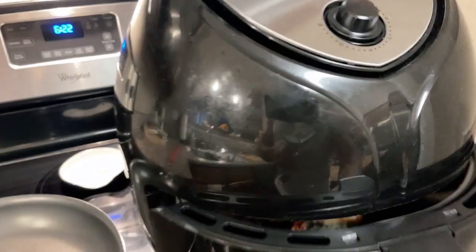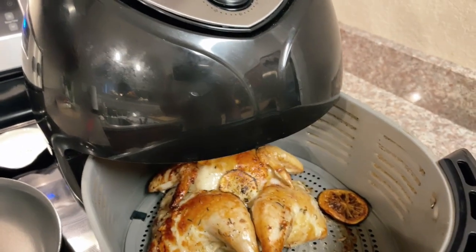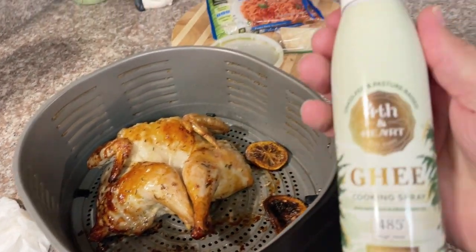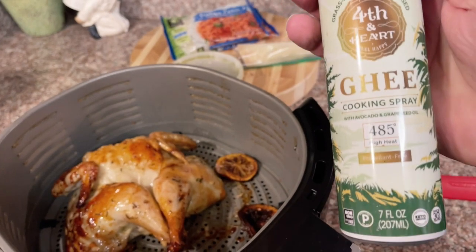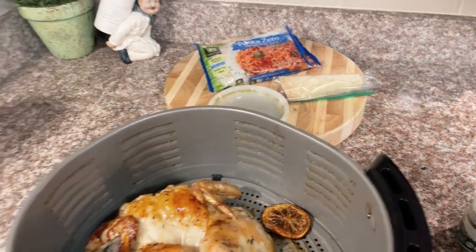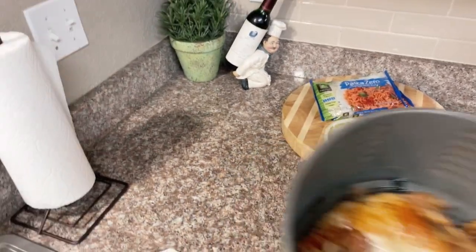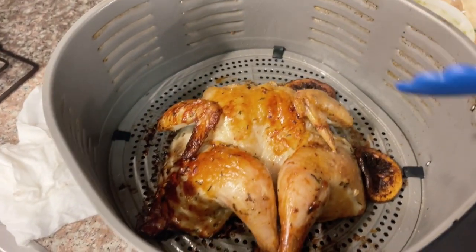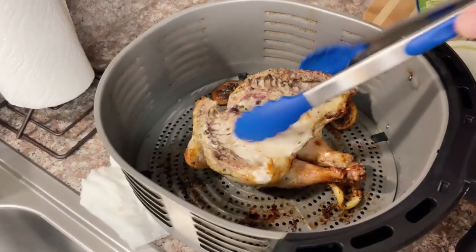Here's where a little bit of the magic comes in. As you can see, we've already got a beautiful golden brown chicken. I add a little of the ghee spray to the chicken and put it back into the air fryer. This gives it an amazing crispiness and golden brown, plus a beautiful flavor of the ghee. After a few minutes left, I bring it out and flip it over so that the underside gets nice and crispy just as the top did.